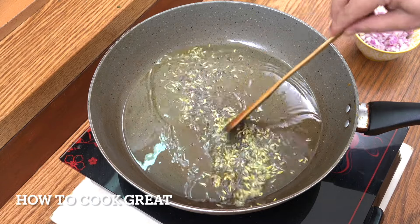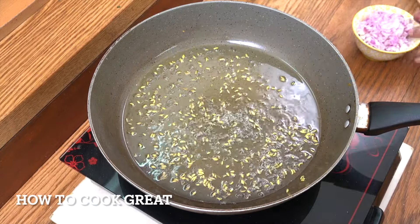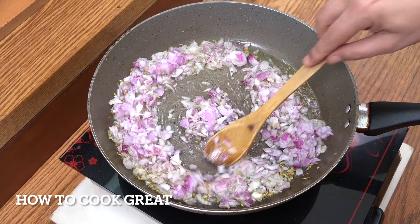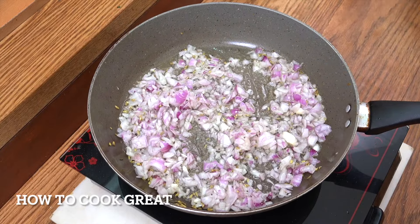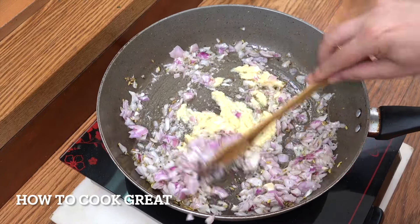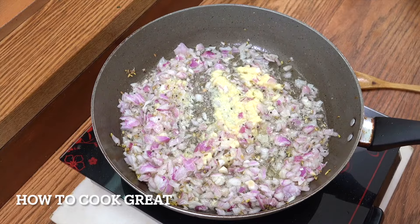Then we're going to add the onion. Next, add the garlic ginger paste and some salt. We're on a high heat — going for about three or four minutes.